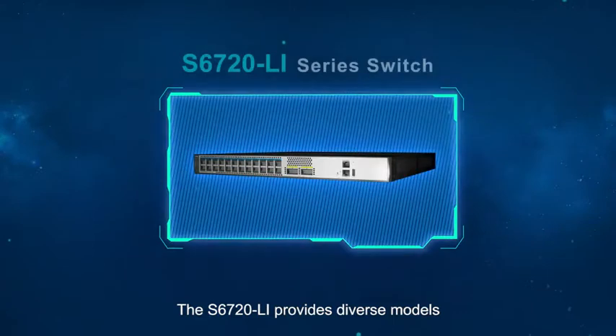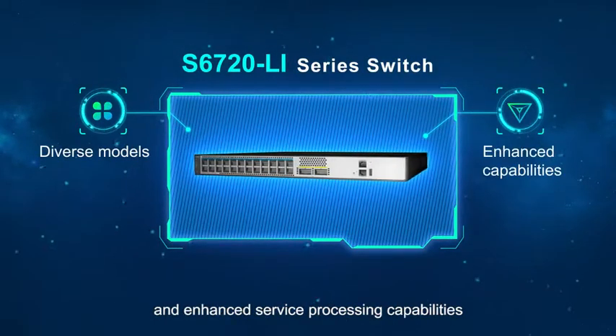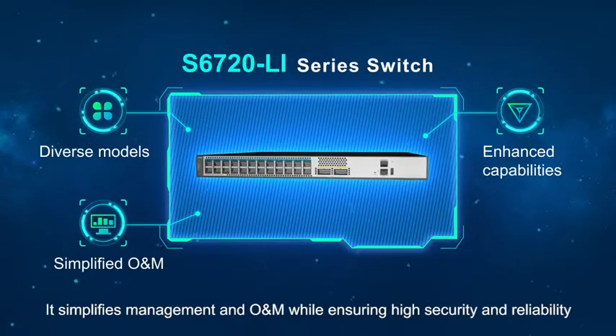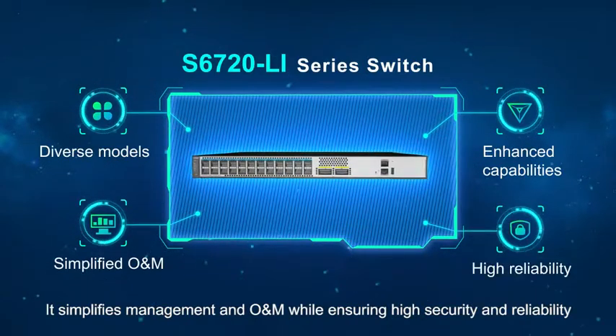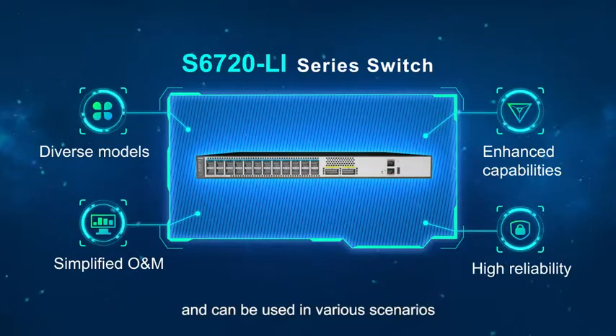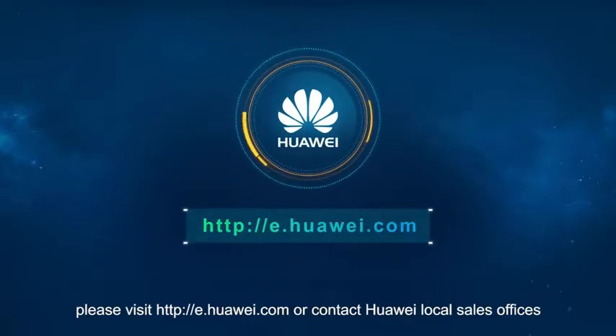The S6720 Li provides diverse models and enhanced service processing capabilities. It simplifies management and O&M while ensuring high security and reliability, and can be used in various scenarios. For more information, please visit e.huawei.com or contact Huawei local sales offices.